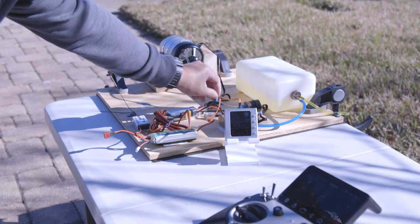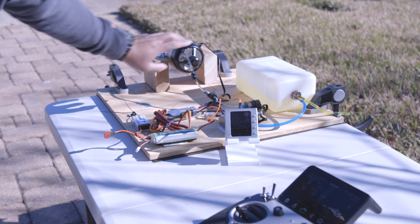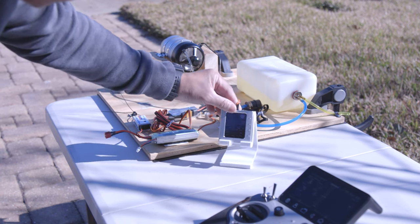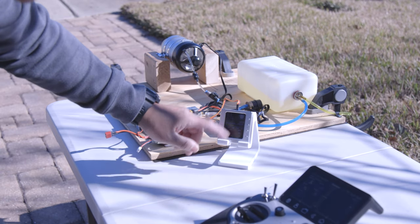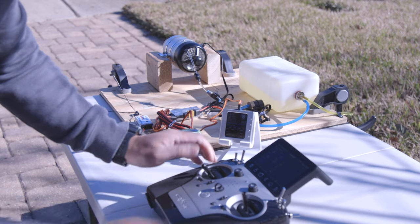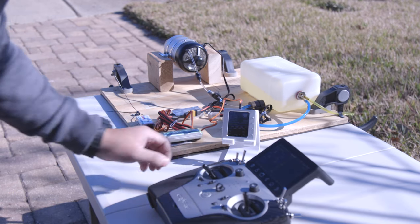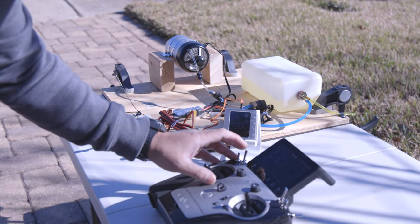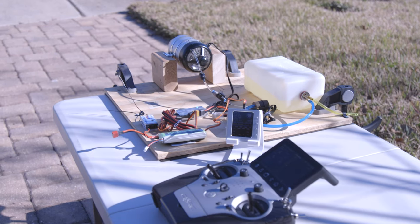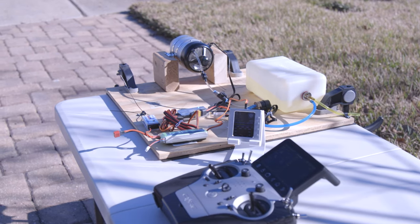The fuel valve is open, the fuel line is primed, and we've got power to the receiver and ECU — it's in stop, basically waiting for me to initiate the start cycle. Let's go ahead and trim all the way up. The GSU is showing ready, so we are ready for our first fire up.